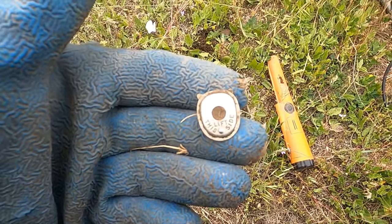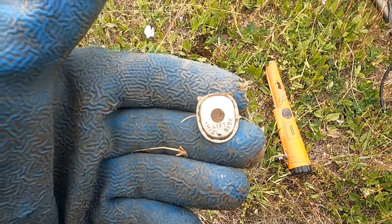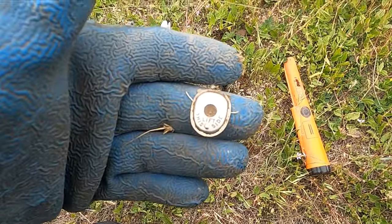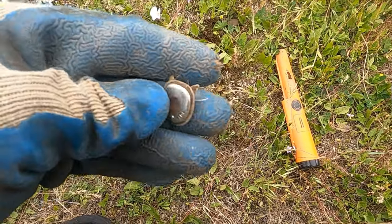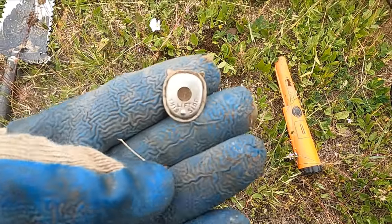Dinwiddie and I were working a site we've only been to one time before. It's a beautiful foundation, I'll show it to you in a minute. We're back with the mini coils, which seems to open up some of these sites for us after we already hit them with the regular coils.